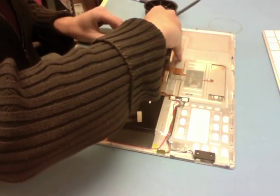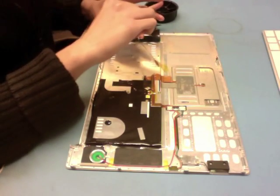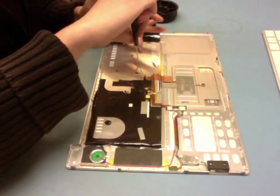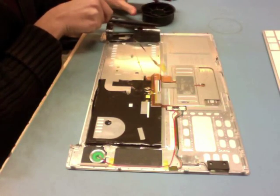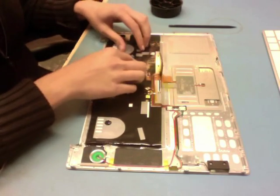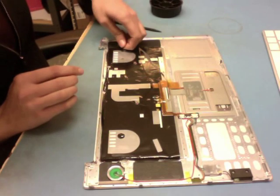Now moving on to the other side — I'm replacing all those screws that were taken out here, and then reseating my shielding on this side. It was actually intentional that I started with the right side of the keyboard first, because the little tab on the shielding does need to cross over the other side. I have two screws exposed there, so I'm going to go ahead and cover them back up.